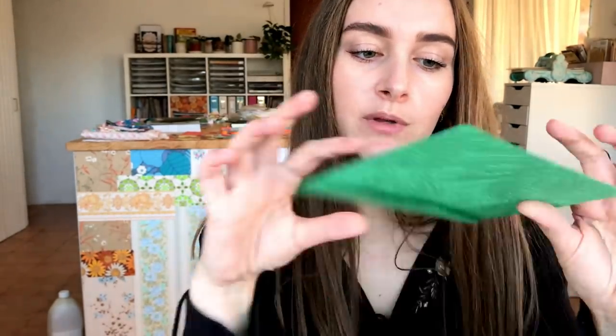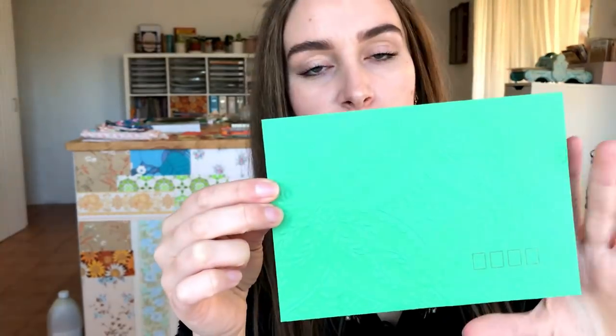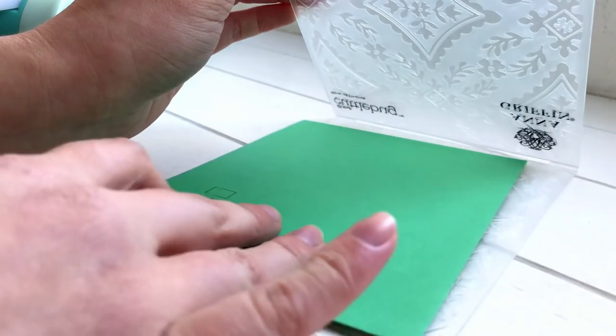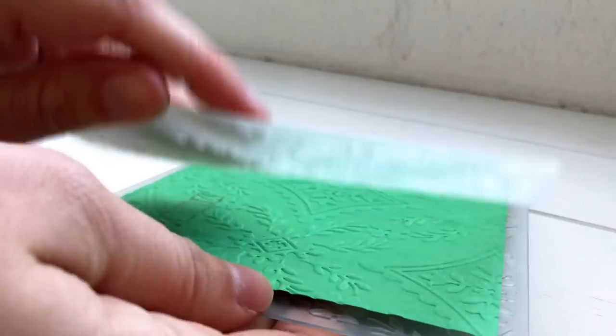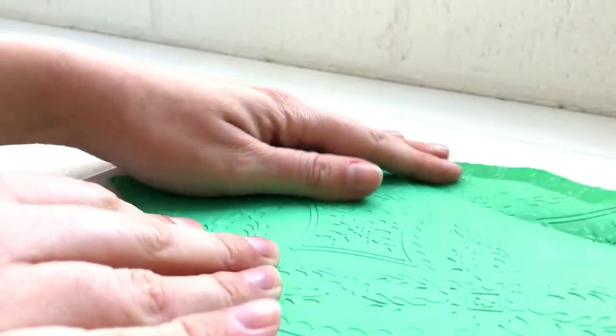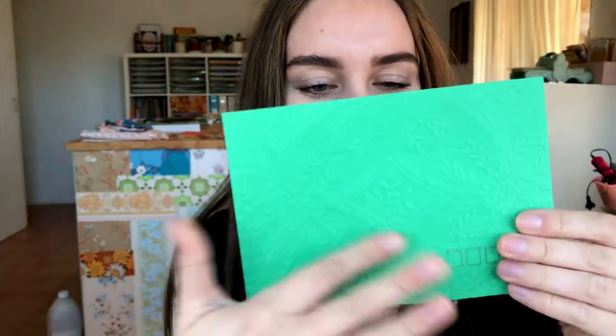This next envelope turned out so pretty and it's so simple — it takes about one minute. If you have an embossing machine and an embossing folder, you can run an envelope through the embossing folder to imprint a really pretty pattern. I took this green envelope, put it through an embossing folder, and now it has a really pretty floral design imprinted into it. It looks so elegant and fancy and adds a really cool texture to your envelope and then to your journal as well.